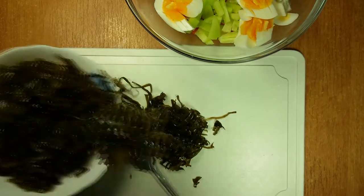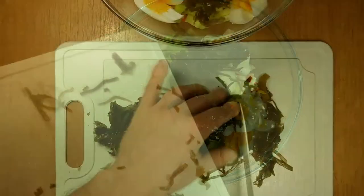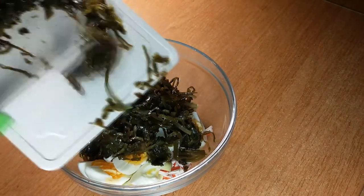The next ingredient is laminaria — we'll make it a little shorter. This seafood contains a whole range of different micro-elements, vitamins, and other chemicals that are very good for our body.